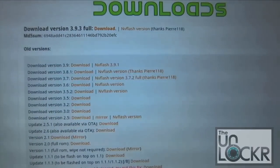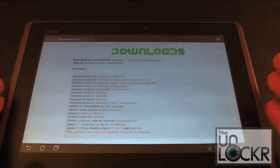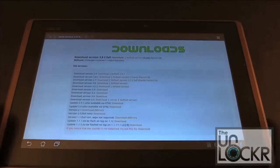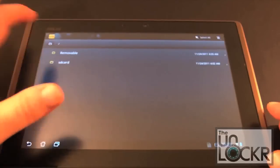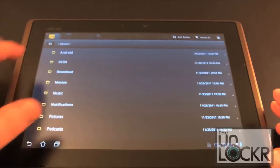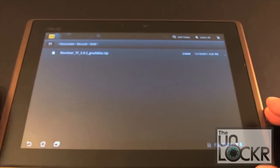If you go to the download section, you'll see the current version is 3.9.3 — go ahead and download that file. It will download to your internal storage, and you do need to have an SD card inserted to be able to flash ROMs in recovery. It doesn't have to be big — 2GB, 4GB, whatever. I have a 16GB card. Use any file manager; it'll probably download to your download folder. Grab that file and move it into your removable storage micro SD card.